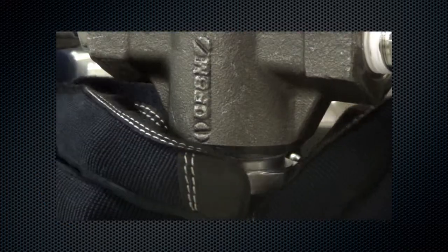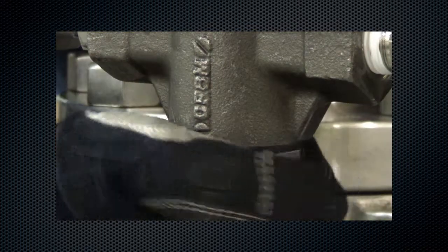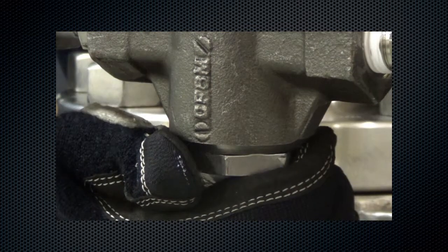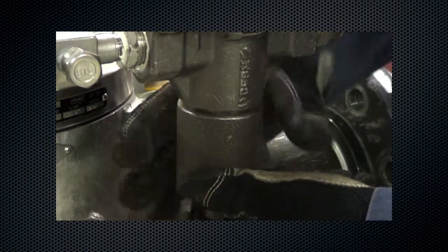Install the valve plug guide, including the valve plug spring and valve plug. Using a torque wrench, tighten to 70 to 90 foot-pounds.